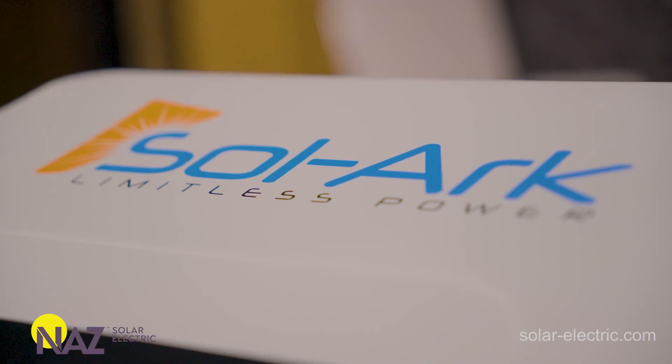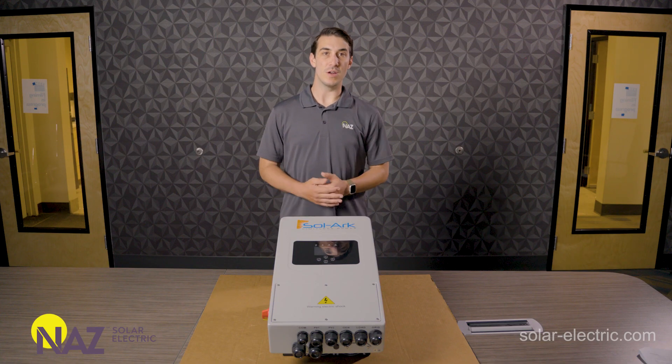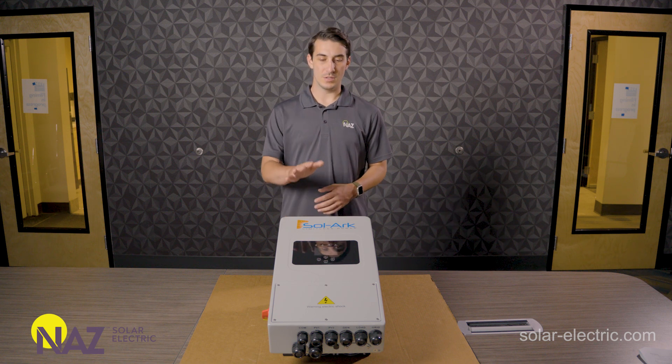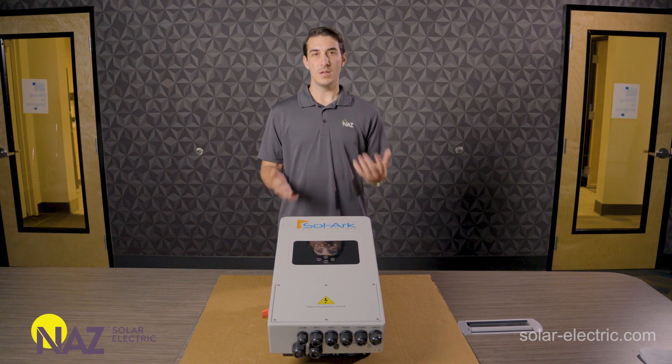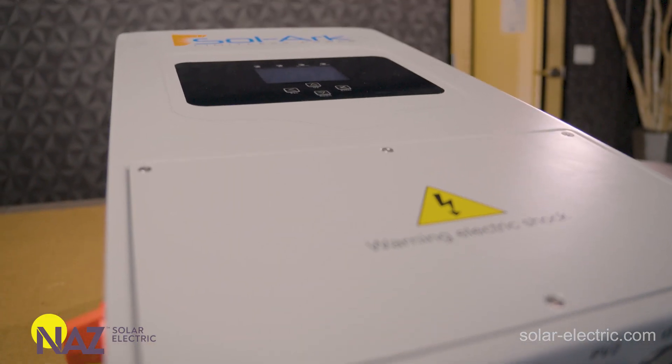Pretty much everything that you need for a complete install is built into the unit. One of the big differences is that the battery overcurrent protection and disconnect is not pre-installed in this unit like it is on the 12K and the 15K — that will be provided externally. We'll take the cover off here in a sec and take a closer look at the inside.